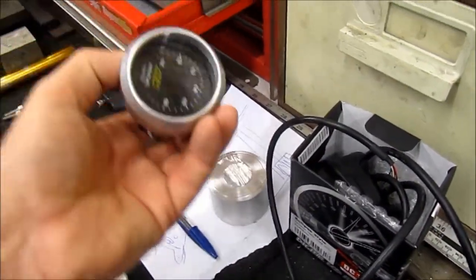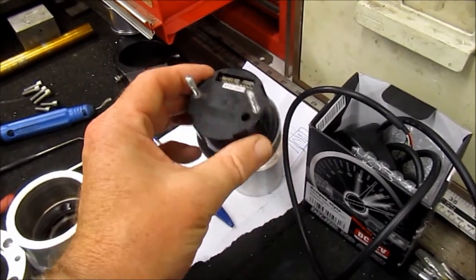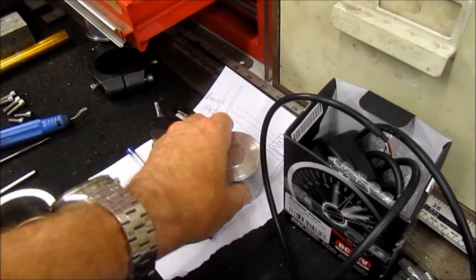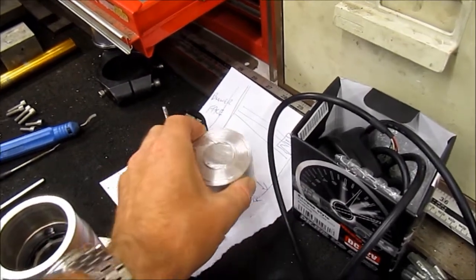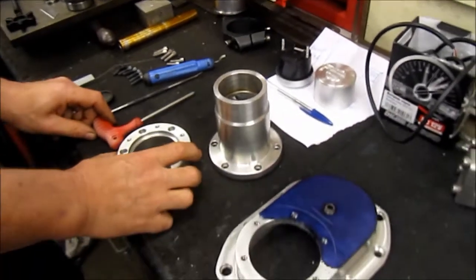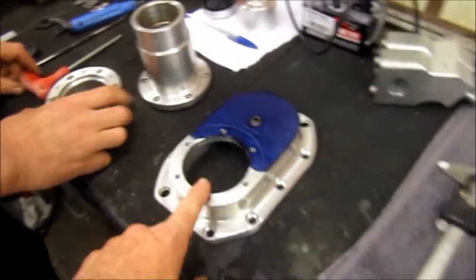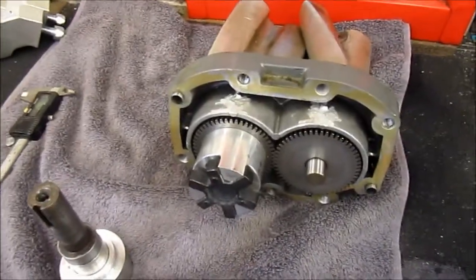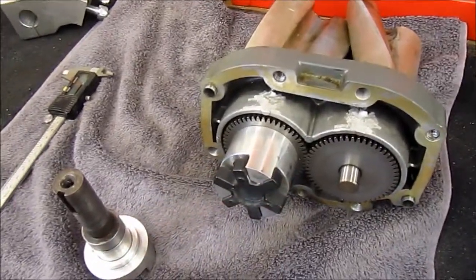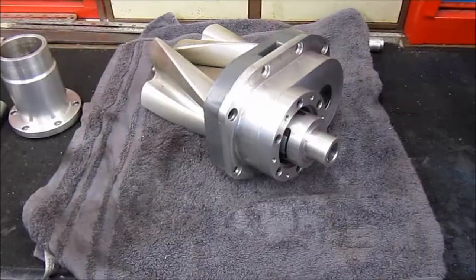Over here there's also a little bit of work: the air fuel ratio meter is having a billet cover made for it. Once that's done, it's less talking and more work — and more tea drinking.